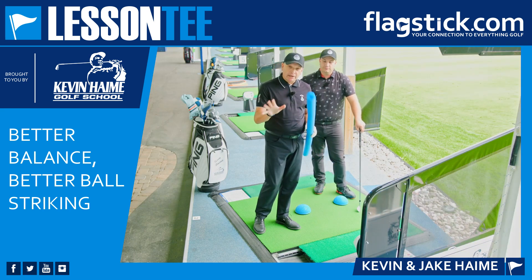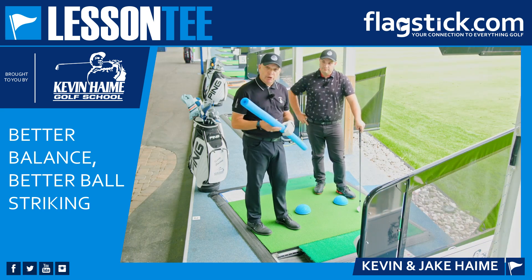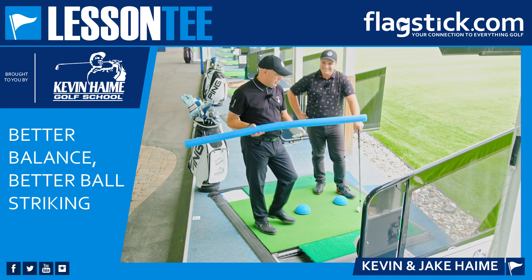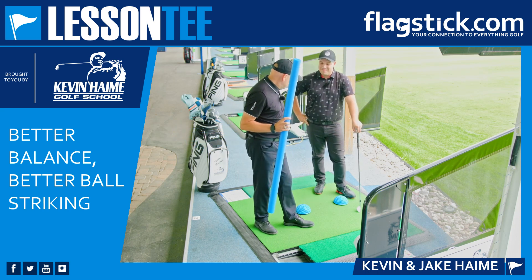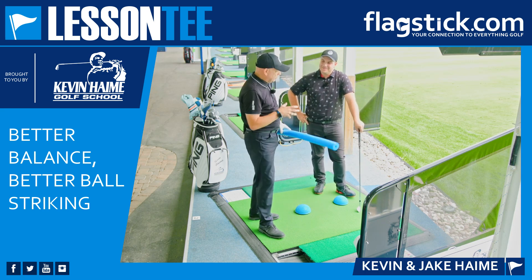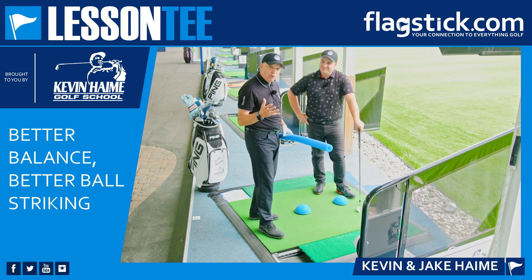Happy Tip Tuesday golfers! Today we're back on the lesson tee working with teaching aids again. I love the pool noodles — they're inexpensive and you can use them for so many things, including whacking my son. Today we're talking about balance, and what I discuss with golfers is four-way balance.